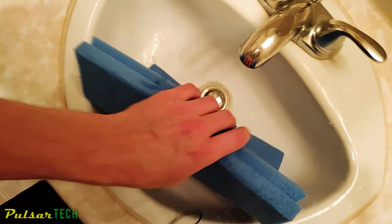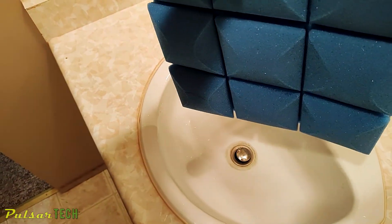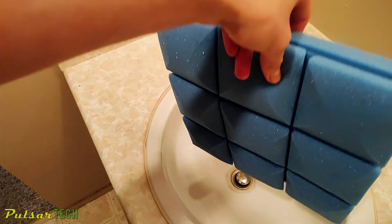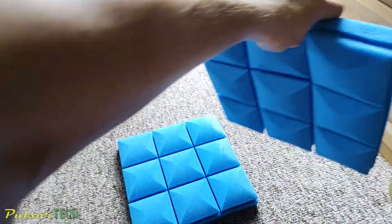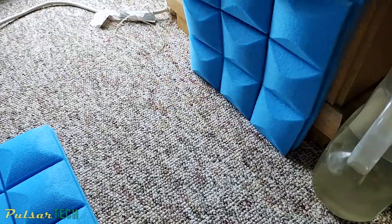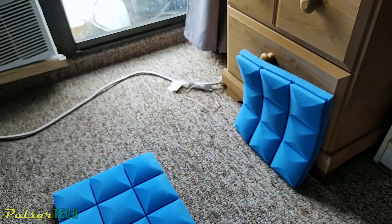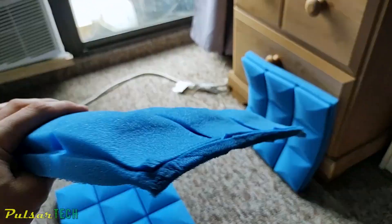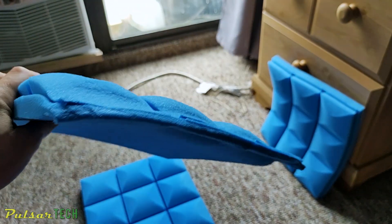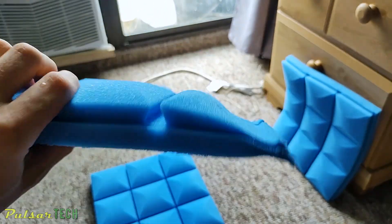Now just let it dry — you don't need to get all the water out, just enough so it doesn't drip. Put it on the floor and let it air dry. After a few hours it will be dry. Look at this deformed one — it looks terrible and it's never going to come back to its normal shape on its own.